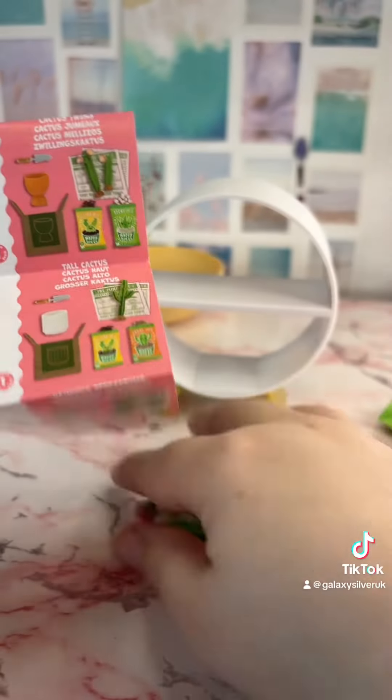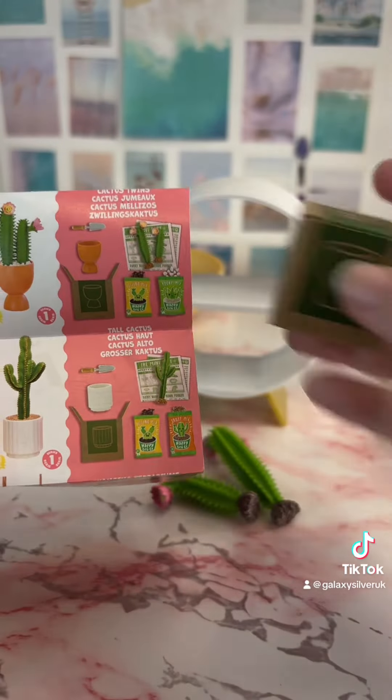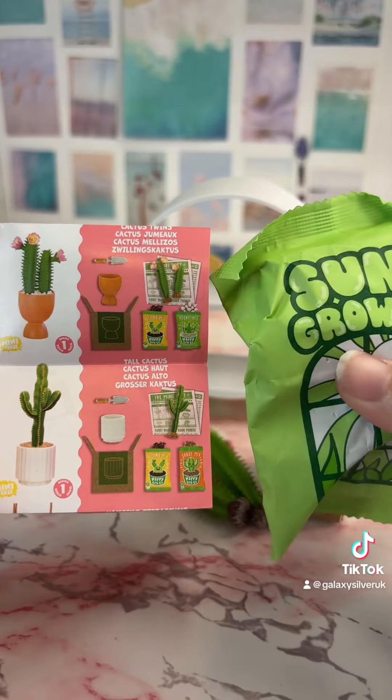This is the one we got: the Cactus Twins. Here are our cactuses — this should have our plant pot inside, and this should have the soil and the pebbles. Let's take a look!